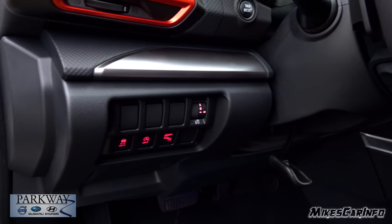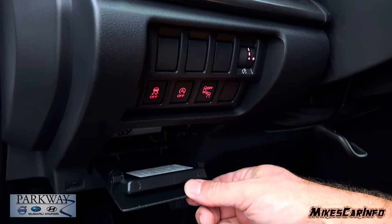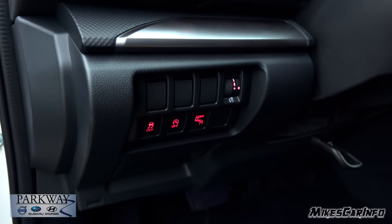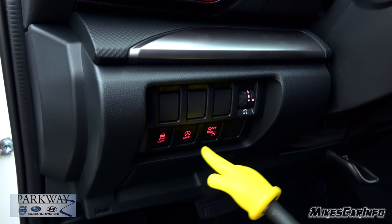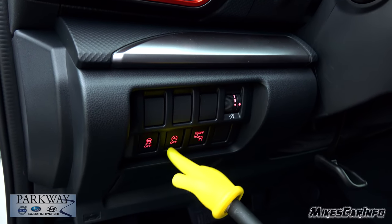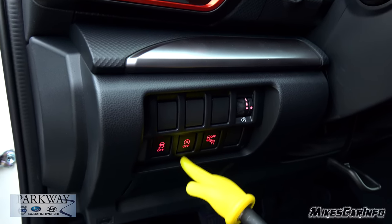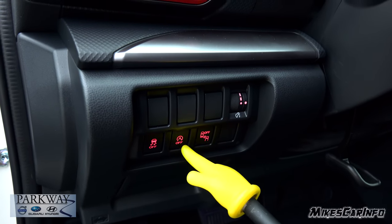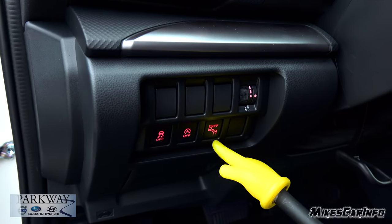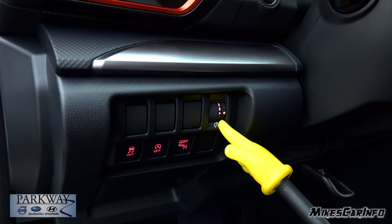To the left of the steering column, you have a few buttons. There's a fuse box cover here. You have your traction control off — default will be on. Default on will also be your stop-start feature, and you can turn it off here. During the test drive, there's also a way to turn it off permanently — watch the test drive video for that trick. Here is your blind spot monitor system you can turn on or off, and then you have your dimmer switch for your interior gauges.